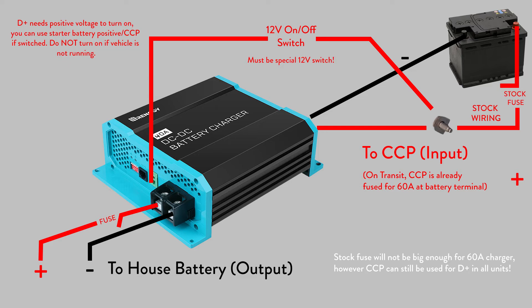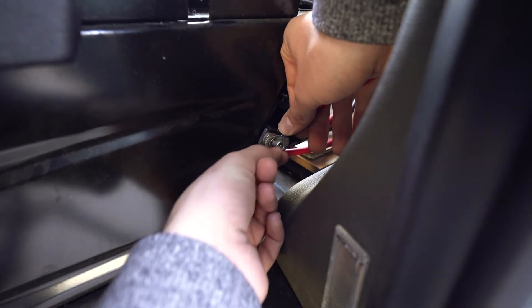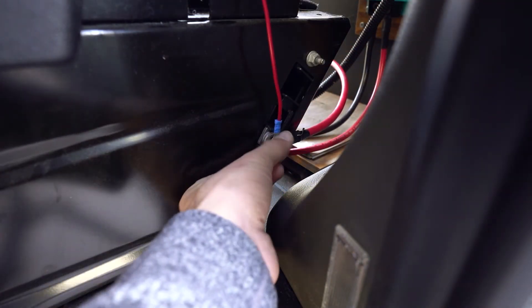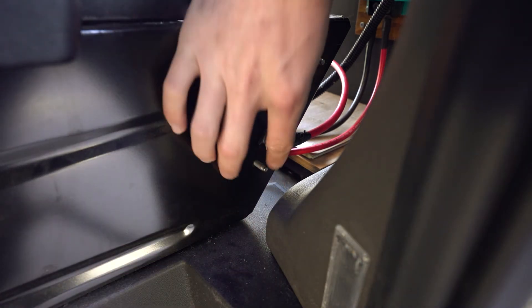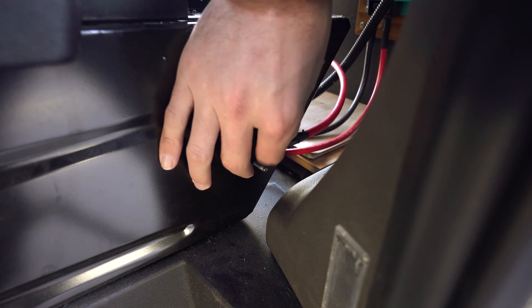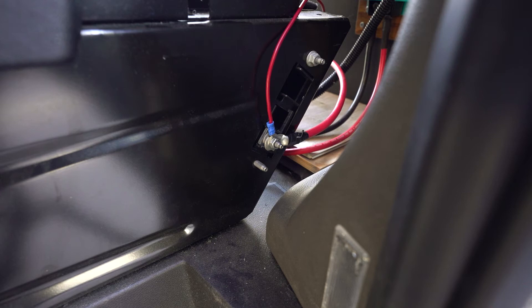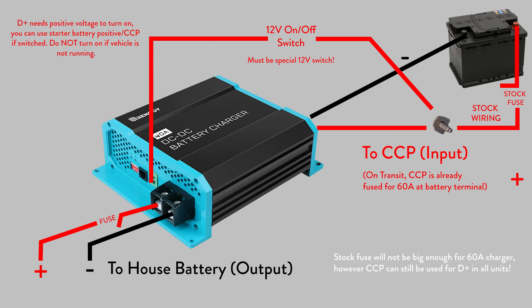Renogy recommends using a 60 amp fuse for the 40 amp DC to DC charger, so the choice to use this port for the input positive is not only clear but safe to use as well. We also connected our D plus line to this port with a switch in between the unit and the customer connection port, and we never had any issues. Just remember — if your D plus wire is left connected and the switch is on, the unit will turn on even if the vehicle is off, potentially leaving your starter battery dead if you're not careful. This D positive line does seem to be the most misunderstood part of this unit, but it's very important as providing a positive voltage to this port is what turns the charger on.